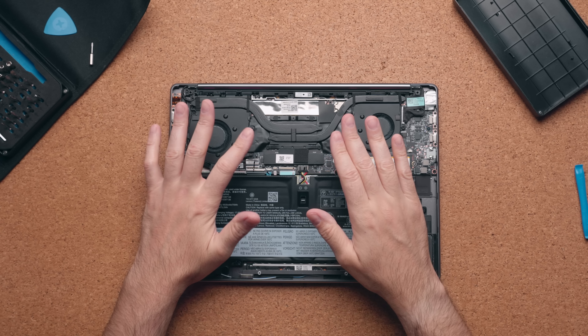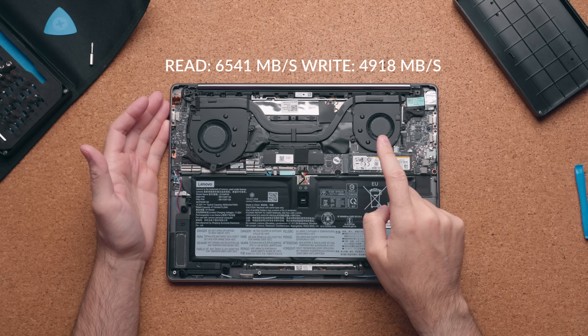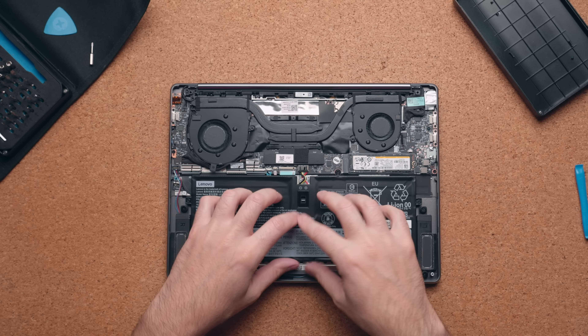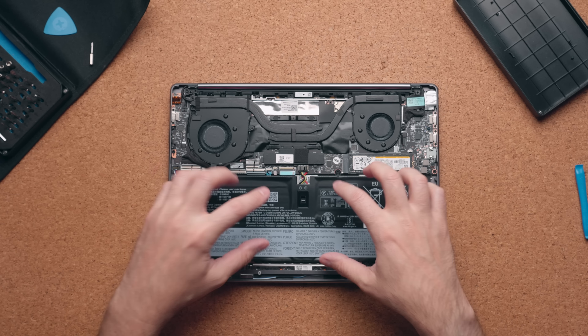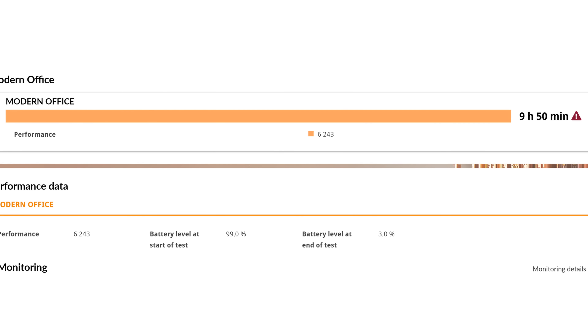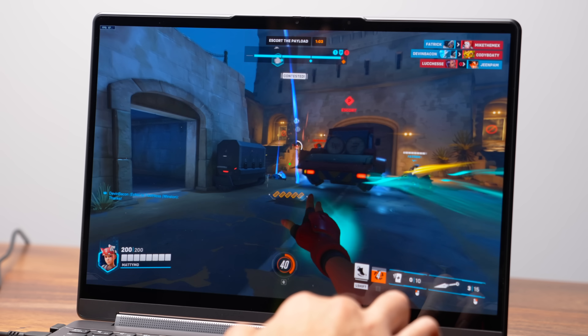Internally it's very similar to the previous model — RAM is soldered onto the motherboard but there is a drive slot you can swap for something bigger. The star of the show is the 75-watt-hour battery: I squeezed out 9 hours and 50 minutes before needing to charge, which is up 1 hour and 50 minutes compared to last year's model.